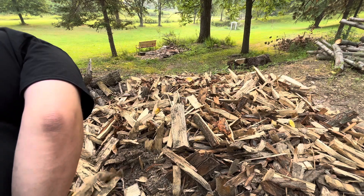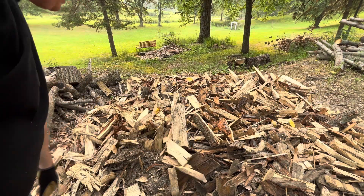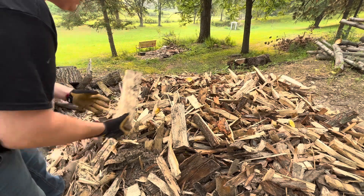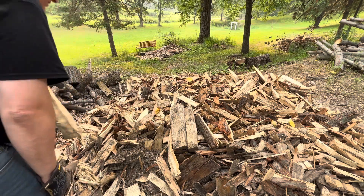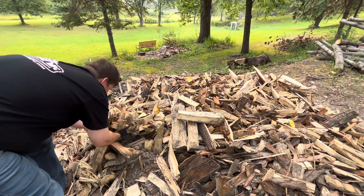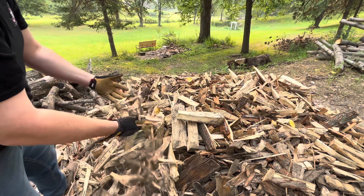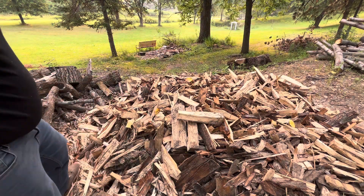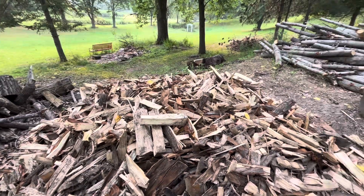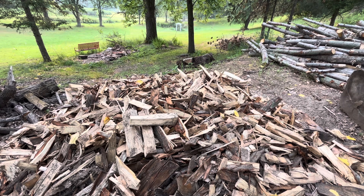That one's a little skinny, that one's all right, maybe that's okay — but there's all kinds of this. Still need to sort through this pile, but you can kind of see there are a few nicer pieces in here. When we use it for mulch, I'll spread it out and get it one layer thin, and that'll make a big difference.